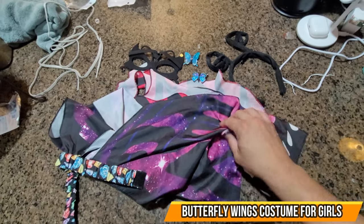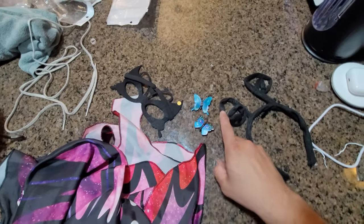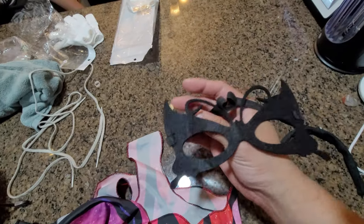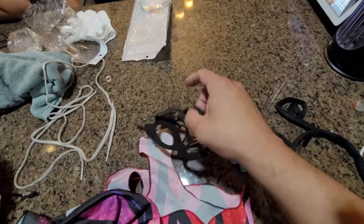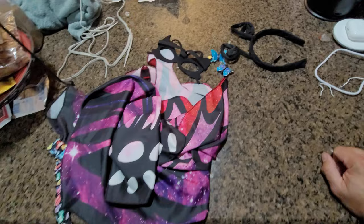Today we're going to take a look at a beautiful butterfly costume — very simple and elegant. It comes with bobby pins shaped as butterflies, along with an actual face mask and butterfly antennas. We're going to put them together and see how beautiful they look.